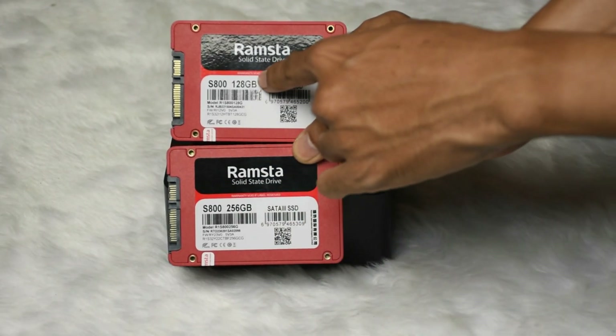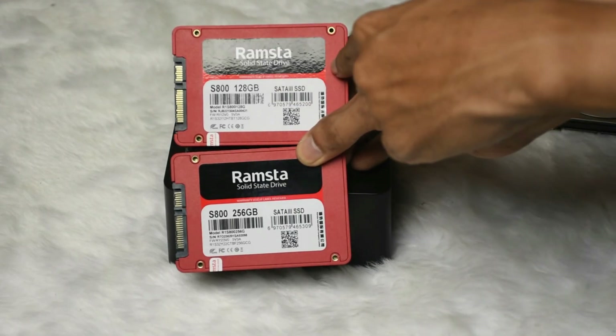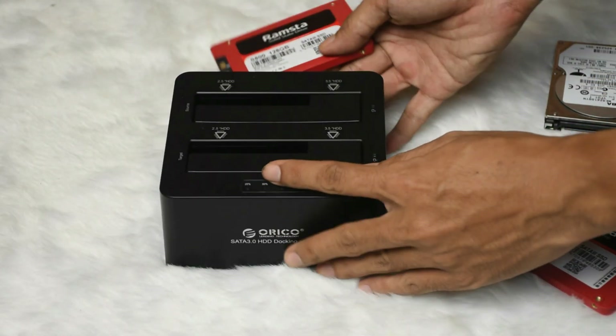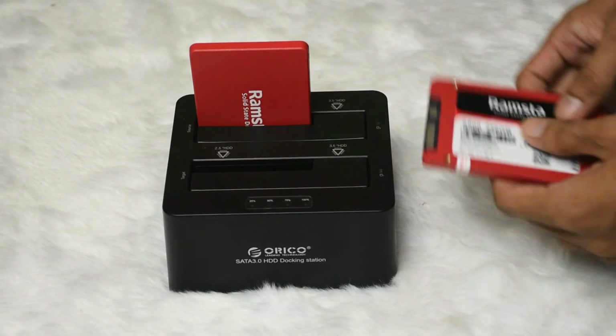Reminders: the source drive must be equivalent or higher capacity than the destination drive. In this demonstration, we're using a 128GB solid state drive as the source and a 256GB solid state drive as the destination drive.